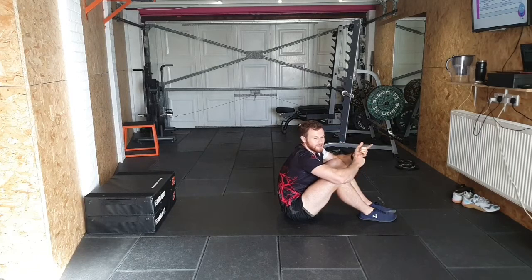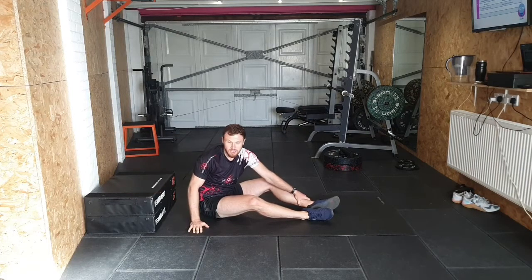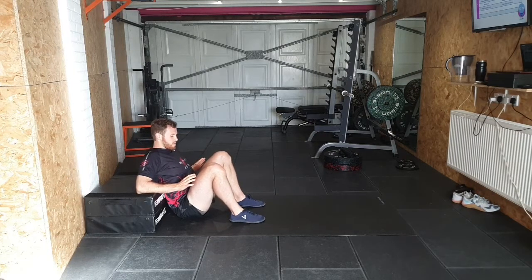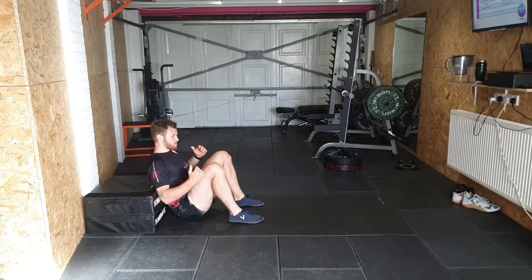We're going to take it into a hip thrust now. You can do this on a chair, sofa, bed — anything really. A lot of it is very similar to the glute bridge, but some things are different. Let's go through a standard hip thrust: bring those feet flat, knees nice and wide, about shoulder-width apart, and sit into this position. First, consider where your back is — if the surface is low you can be seated, but on something higher your bum will just be off the floor.